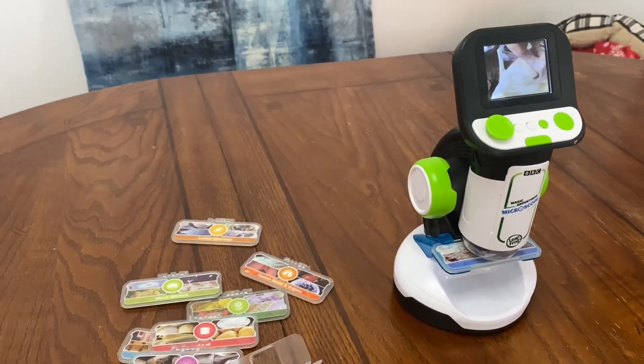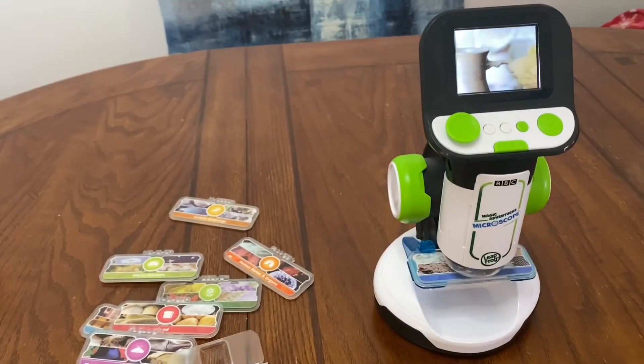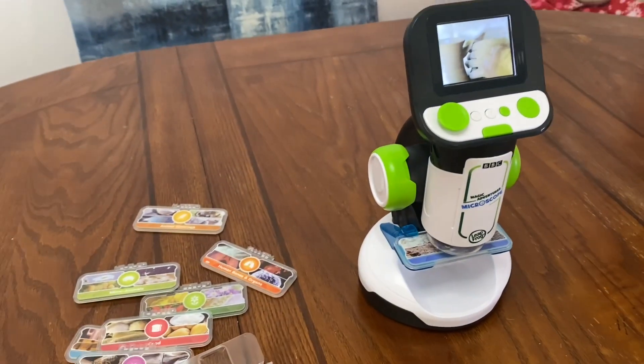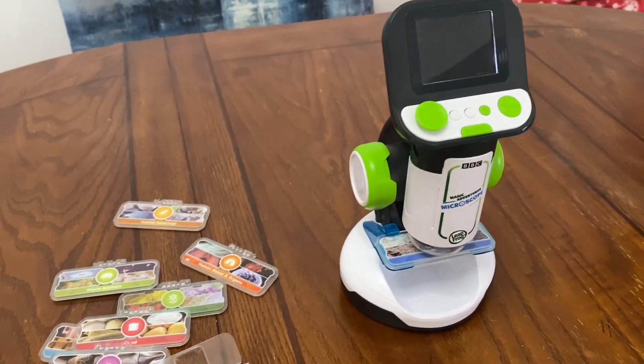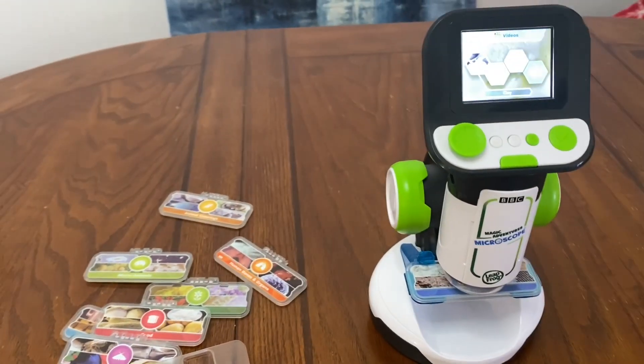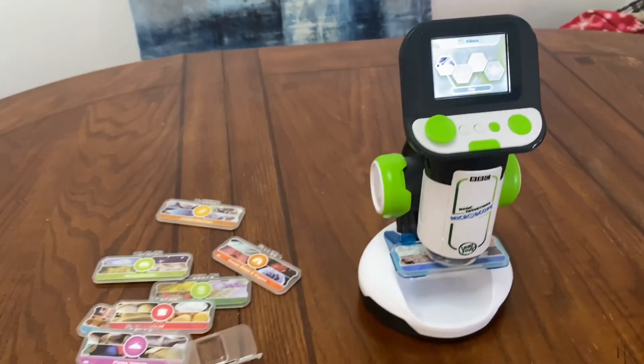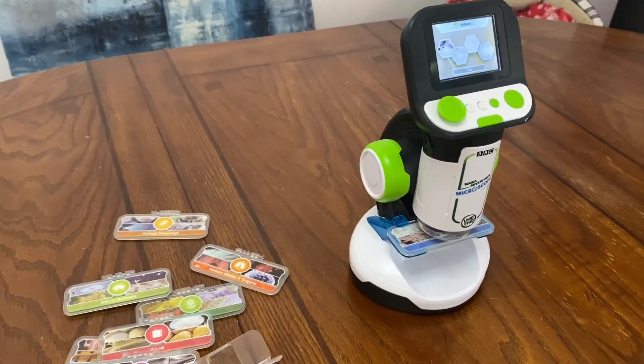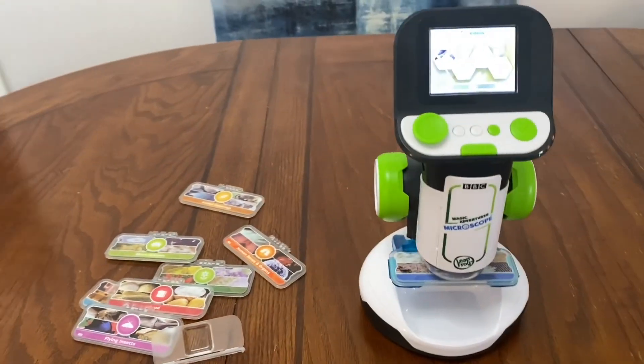I've seen that people have talked about the sound being a con as far as how loud or quiet it is. But as you can see, you can actually turn it all the way down. I haven't found the sound to be annoying at all because the volume is controllable.